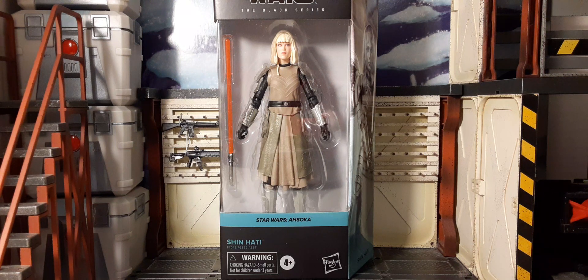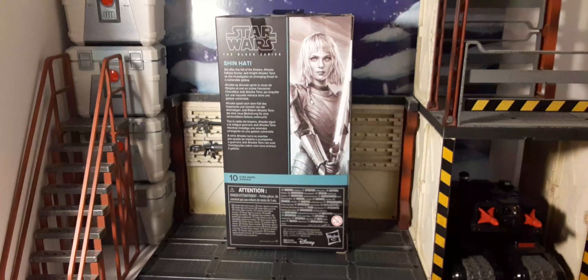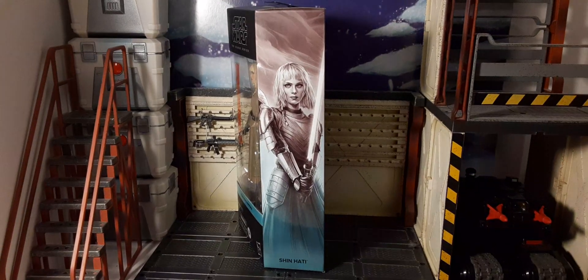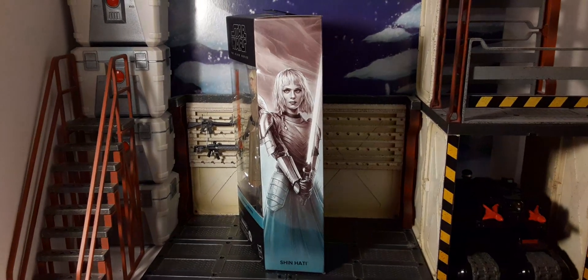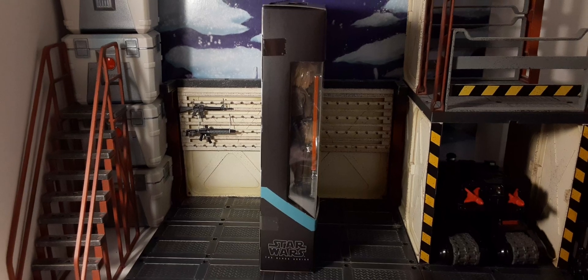Let's go ahead and take a look at the packaging for all you package collectors. Here's the front of the packaging — looks pretty cool. There's the back of the packaging. I do love the artwork on this wave. It looks pretty sweet with all the offerings. I love that grayish color with the blue at the bottom. Pretty cool. And there's the other side of the packaging.